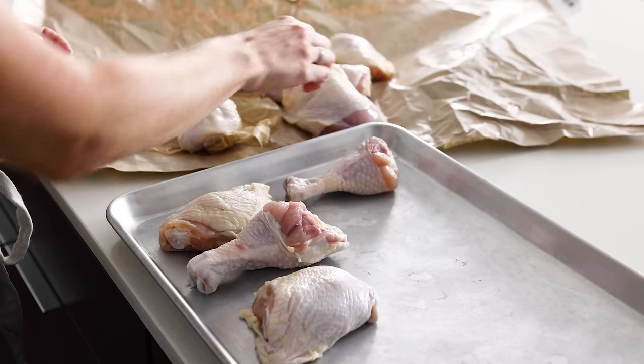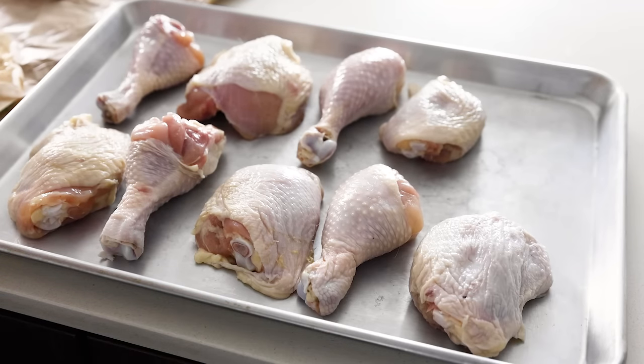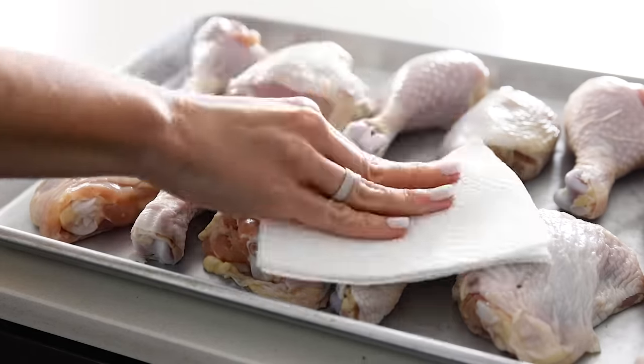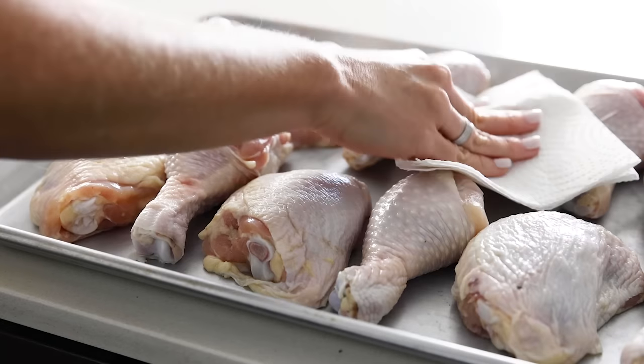Bring the chicken to room temperature so it's not overly cold from the fridge. I just place it on a baking sheet as it's easy to season that way. Pat the chicken dry with a paper towel, as there will usually be little beads of moisture on the surface as it comes to room temperature.